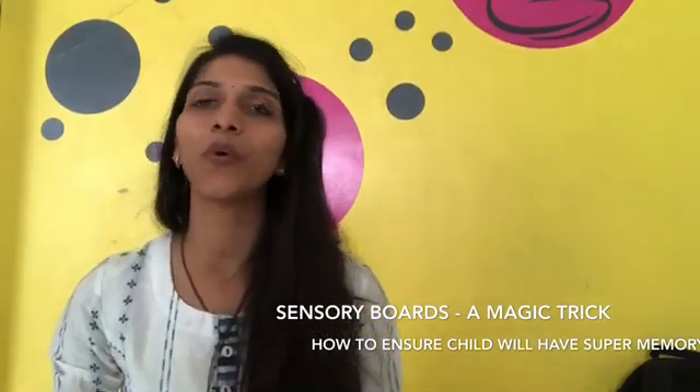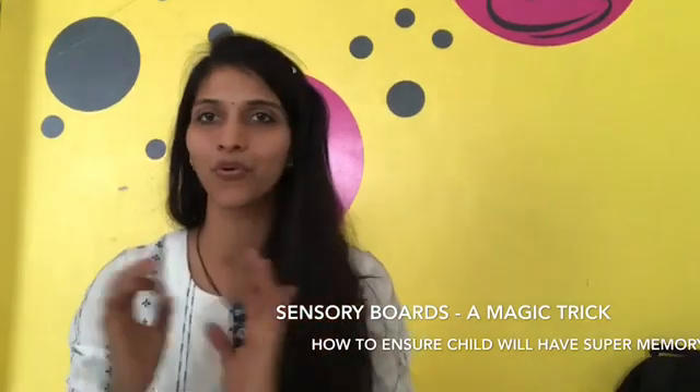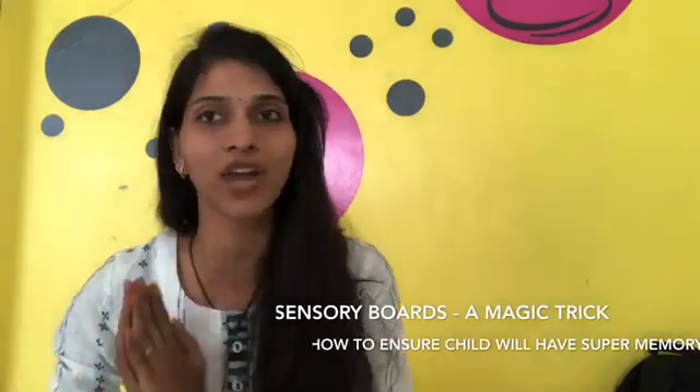So today, in this particular video, we're going to share a concept which is called sensory boards — a sensory board which is going to work with the cognitive sense of our child.